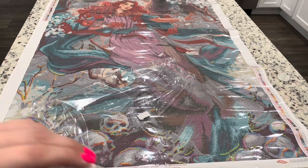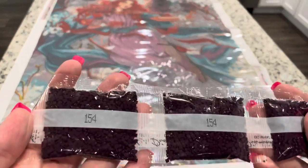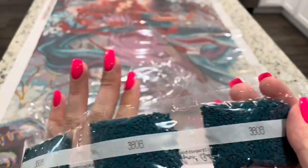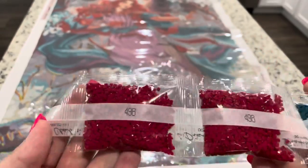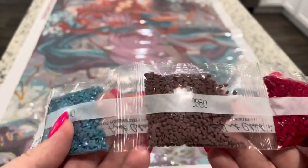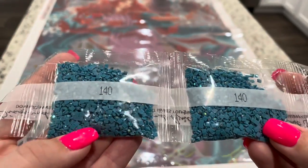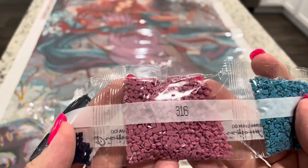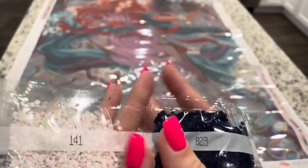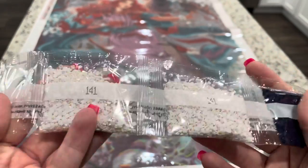We've got five bags of 154, three bags of 38808, three bags of 398 — I love this one — 3860. Then we have our next AB, the third one — 140. This blue will be really pretty. We've got 316, two bags of 823, two bags of 141 — this very pretty white AB — and then 433 and 948.